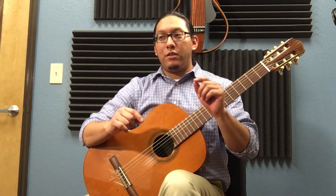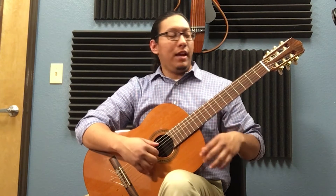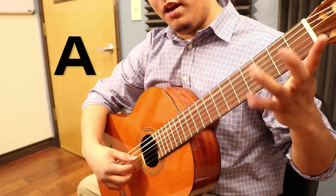I'm going to do the second, third, and fourth notes — B, C, A. B, C, A. B, C, A.